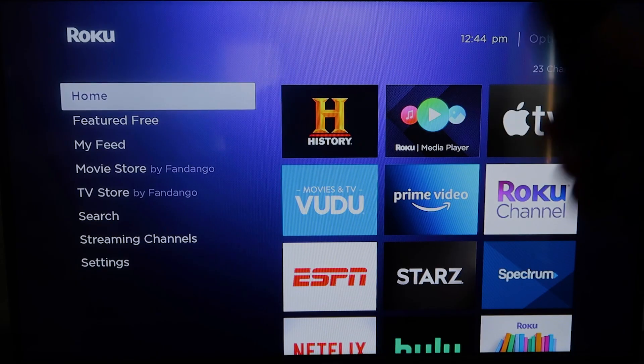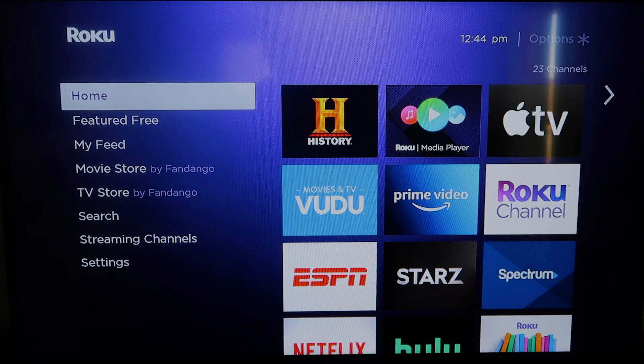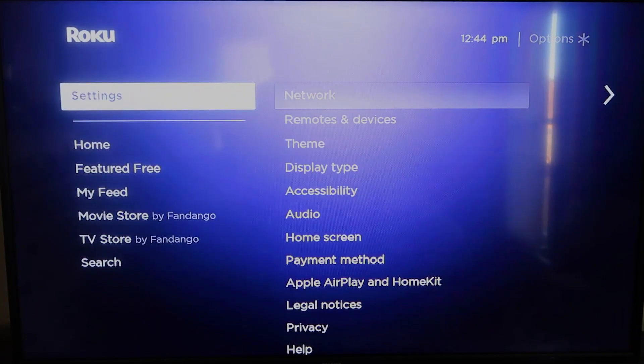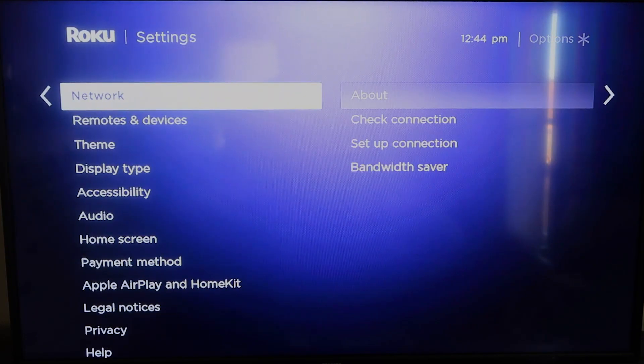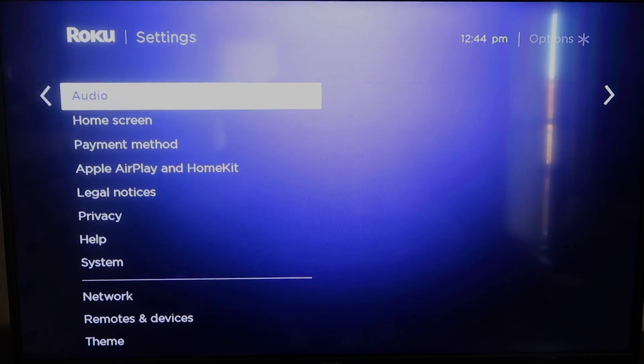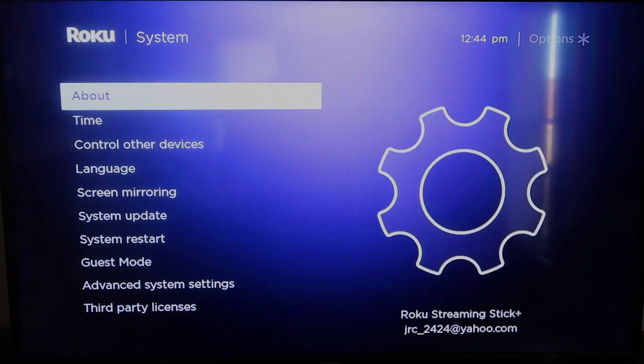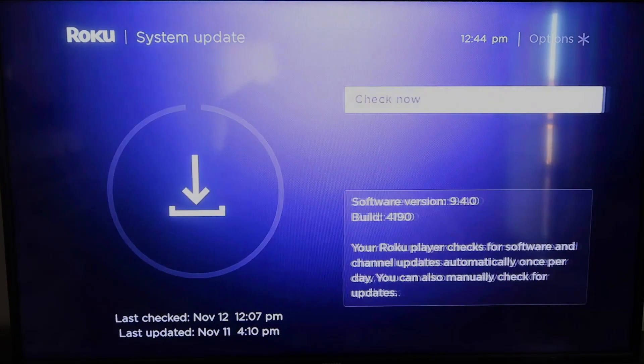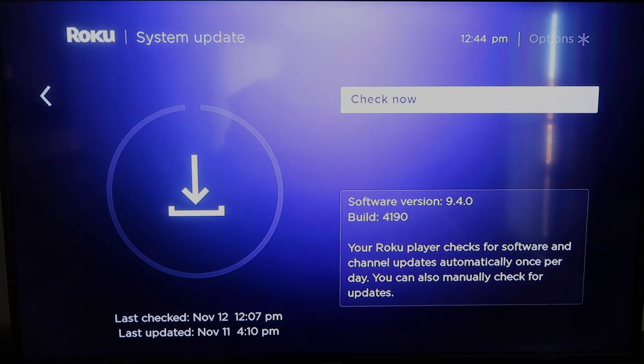First, grab your remote control and hit the home button. If you're not already there, this is the home screen. You're going to want to make sure that your Roku is all the way up to date on its latest firmware. Go down to System, click over, then go to System Update and click OK. Then click Check Now — it'll make sure it's on its latest software update.